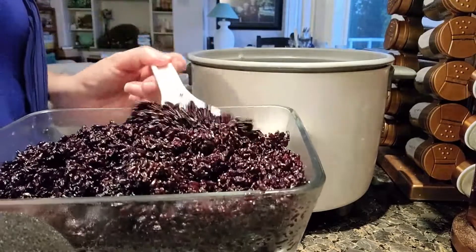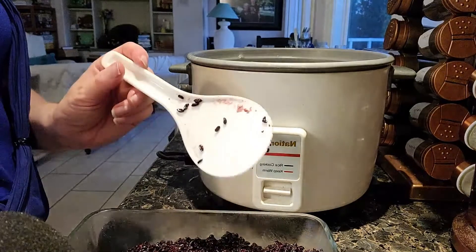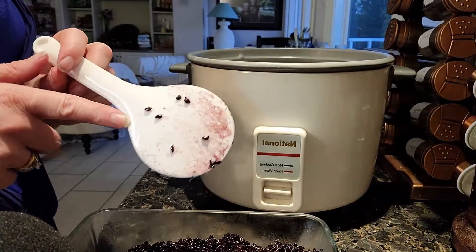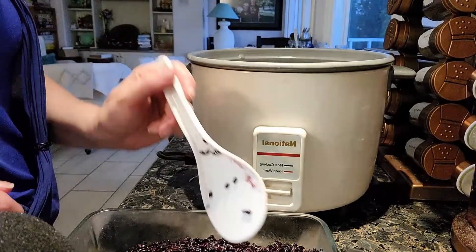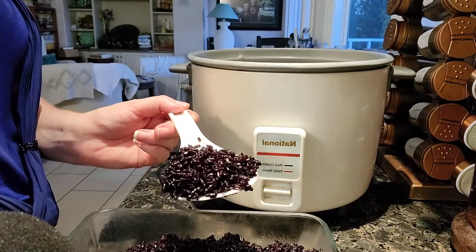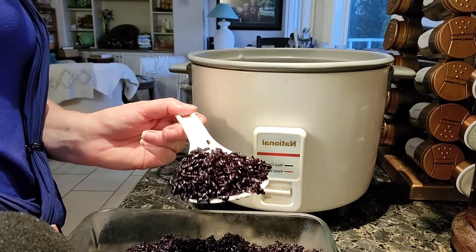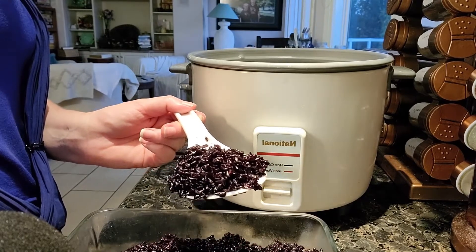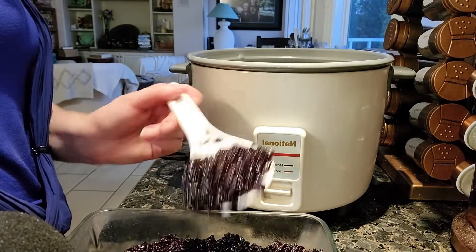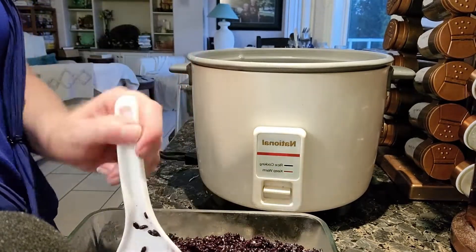I'll say — the first time I cooked black rice on the stove and was stirring it, all my utensils got stained purple, and the pot I was using got stained purple too. Just so you know: cooking black rice will dye things purple. If you're wearing anything white or light-colored, be careful — I spilled rice while eating and cracked my clothes. Our counters are dark, but if you have lighter-colored counters it could stain those too.